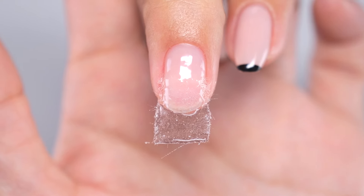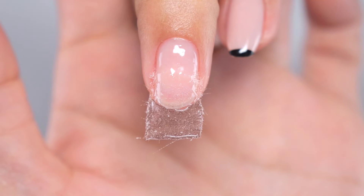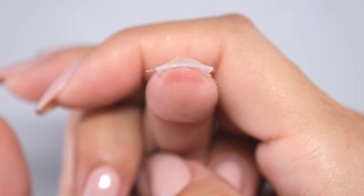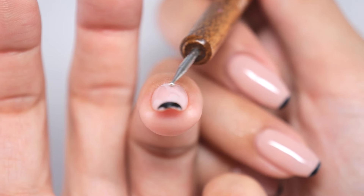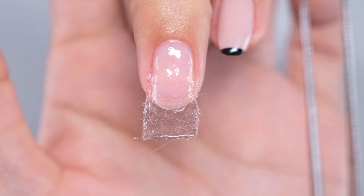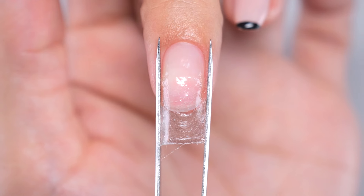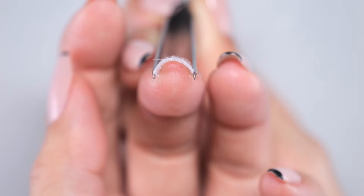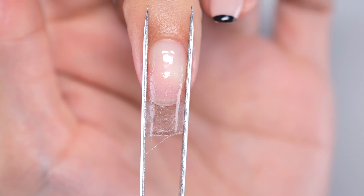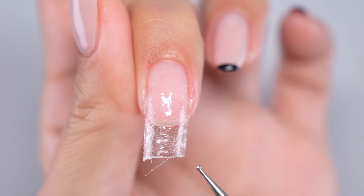Once you've applied gel to the entire nail, cure it under the light for about 5 to 10 seconds. Once the gel is semi-cured, we'll do a process called pinching. If left as is, the stiffness in the sheet will result in a flat finish, which won't look great. Naturally, nails have a gentle curve, and this curve is what provides strength. So to achieve this curve, use tweezers to cover the width of the nail again while the gel is semi-cured. While holding down both sides of your natural nail and the edge of the sheet with tweezers, gently curve the nail, and then cure it completely under the light for the specified time. Once cured, remove the tweezers. The extended part is still thinner at this stage, so we'll start the layering process.